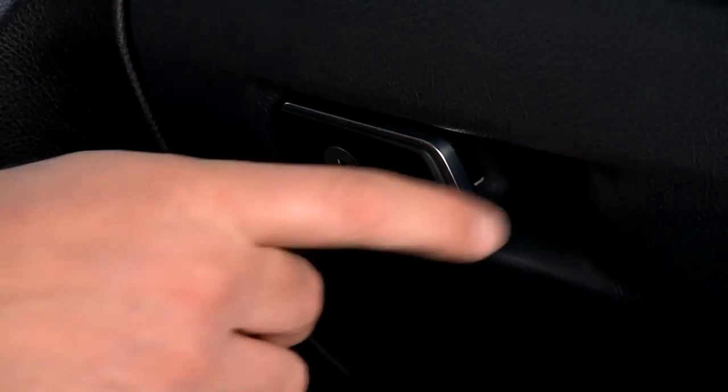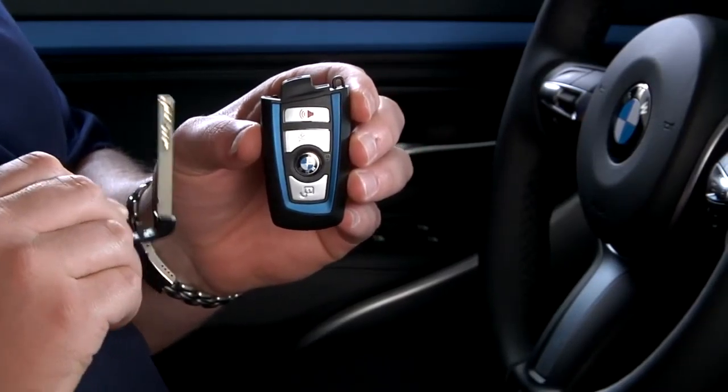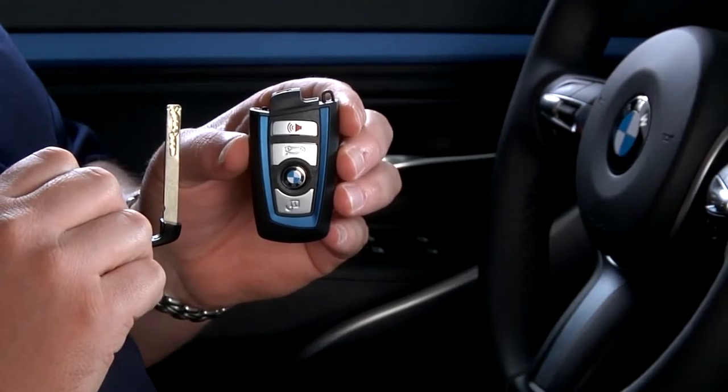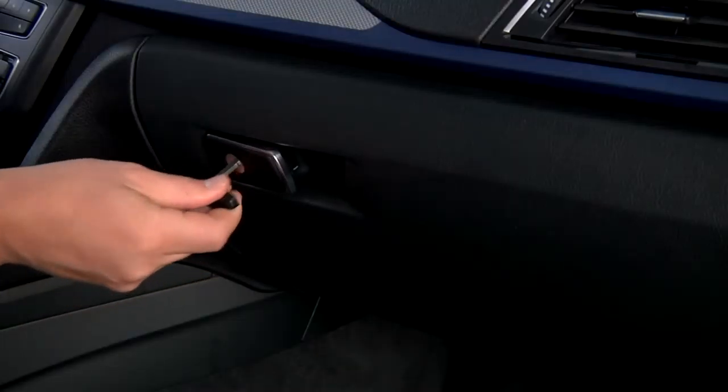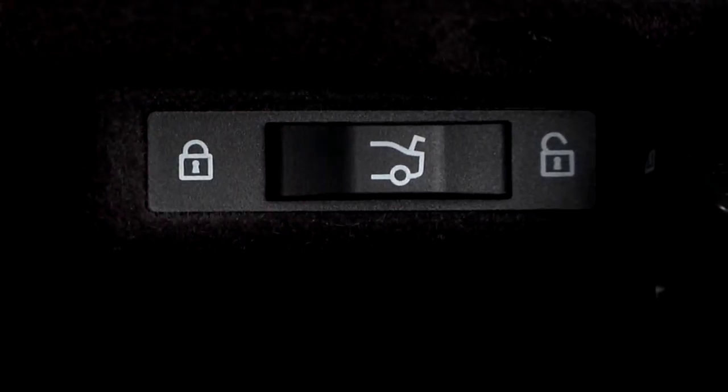Next, take out the mechanical key from your key fob. Do this by pressing the button on the back of the key fob and then pulling out the key. Use the mechanical key to lock the glove box. The trunk now cannot be accessed without first unlocking the glove box and releasing the trunk lock. You can then give the key fob to the valet attendant and keep the mechanical key on your person, ensuring your trunk's contents are secure.